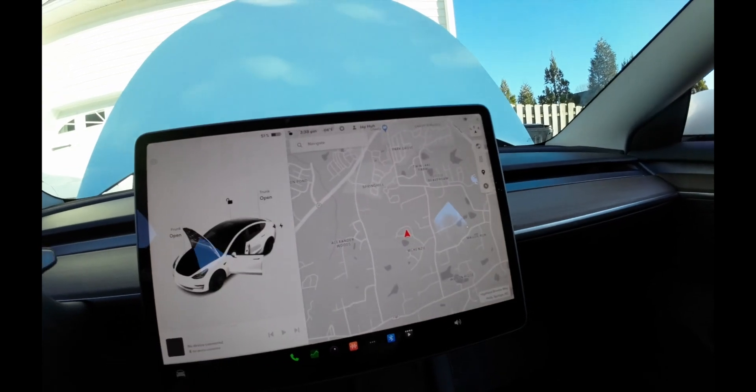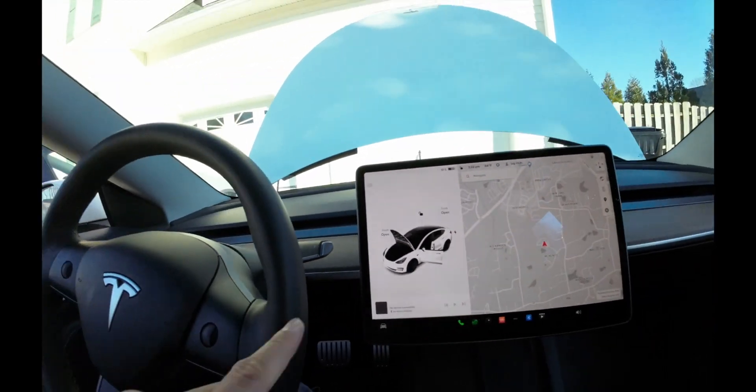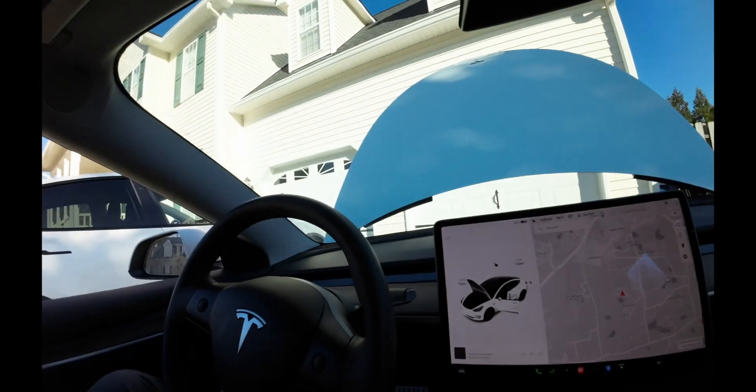The manual says to disconnect any charging cable, power off the climate control system, and then wait 30 seconds so it's completely powered off — which I did already. Have the trunk or frunk open, and fully lower all door windows to avoid glass shatter.